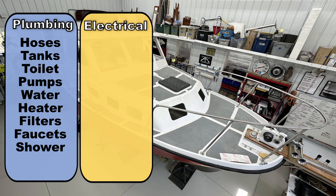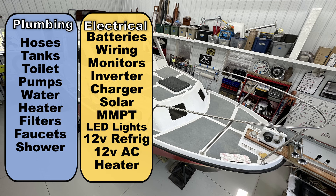The electrical system is everything related to making and storing electricity on the boat: the batteries, all the wiring, battery monitors, inverter, a battery charger, solar panel and controlling items. And two big ticket items: a 12-volt refrigerator and a 12-volt air conditioning and heating system.